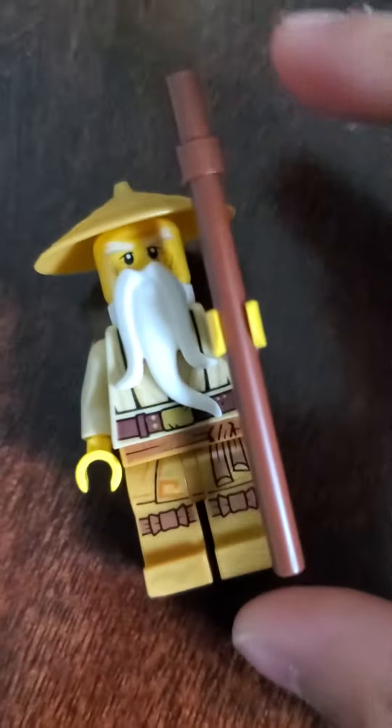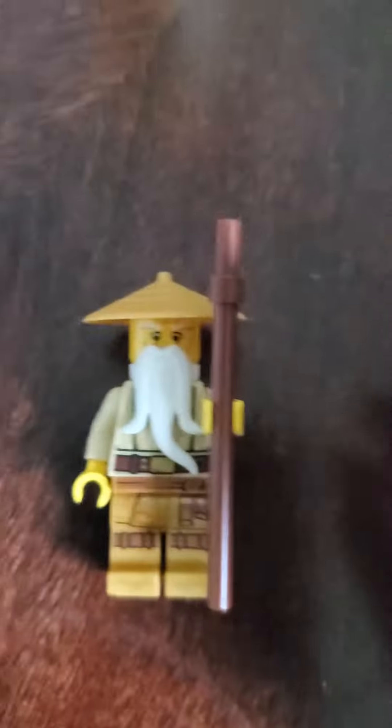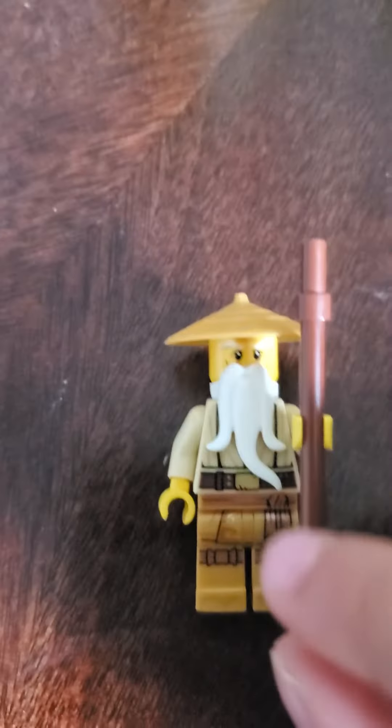The yellow hands you can get from lots of sets. I got a bunch of yellow hands but I don't know which one I got this one from. And the feet are from the book called Golden Ninja, which belonged to Lloyd.